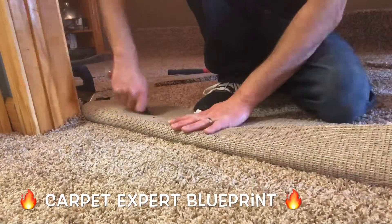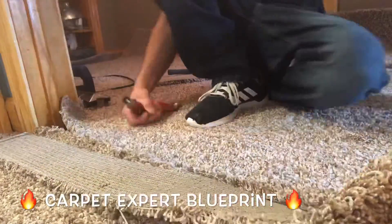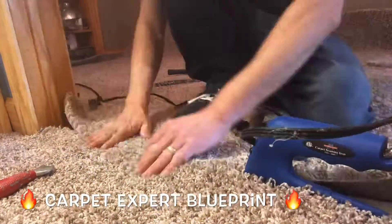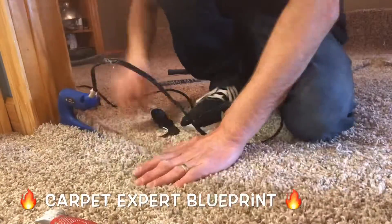Fold it back, cut it with a straight blade, go ahead and notch it out. Trace those dots — get that nice clean edge on it. Get some seam tape under there, grab your seam iron, let it sit for eight to ten seconds, slide an iron's length forward, go ahead and pull it out and you are good to go. Ba-boom!